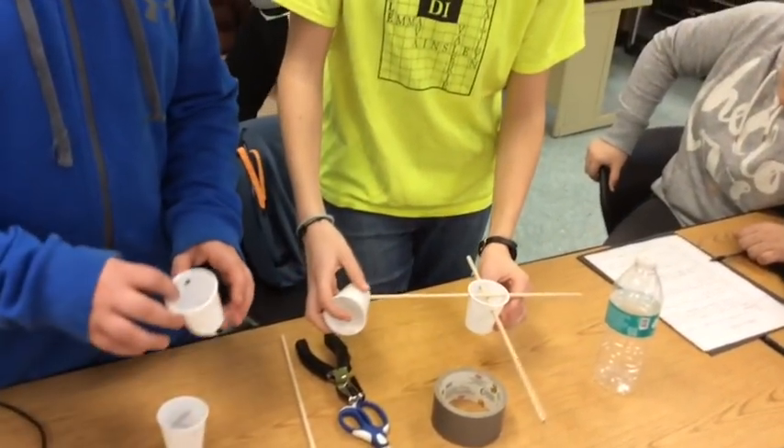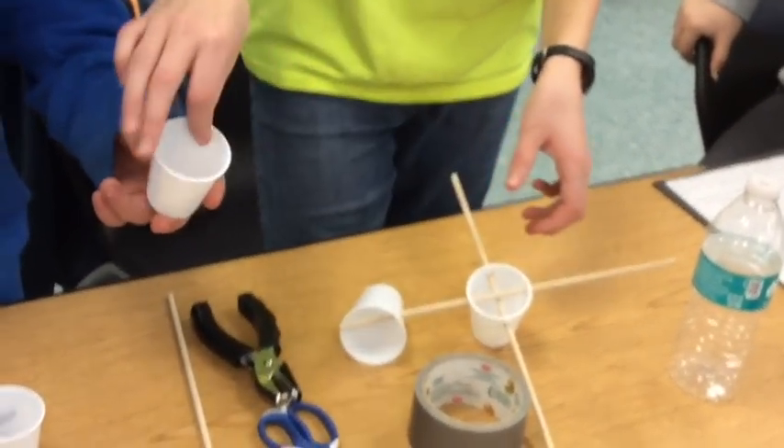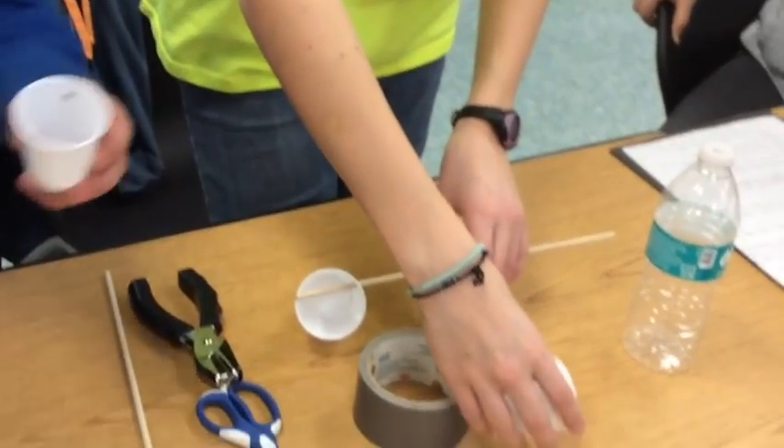Using the holes punched earlier, place the plastic cups on the ends of the wooden dowels. Secure the plastic cups with duct tape.